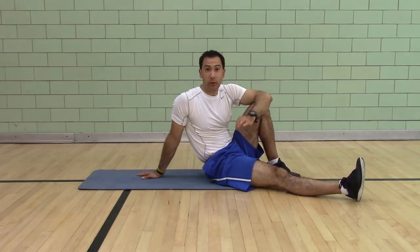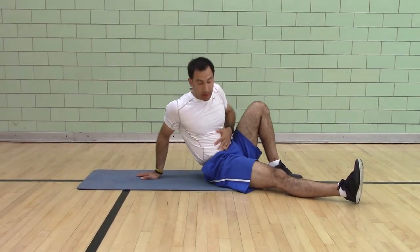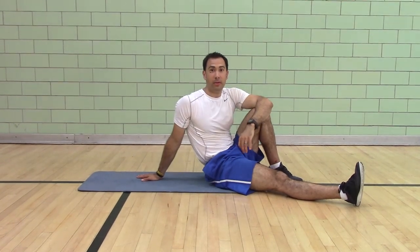This is great again for motor control, pelvic control, for strengthening your abs, for toning your abs. Good luck.